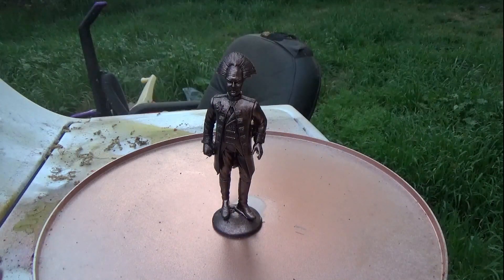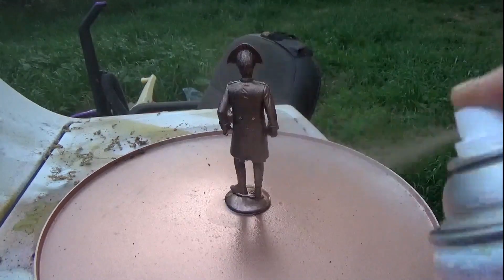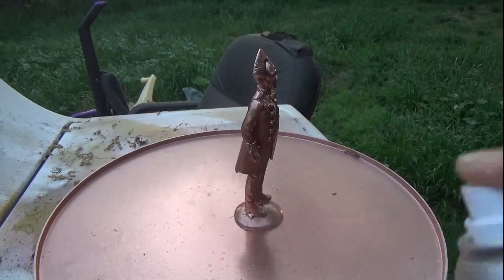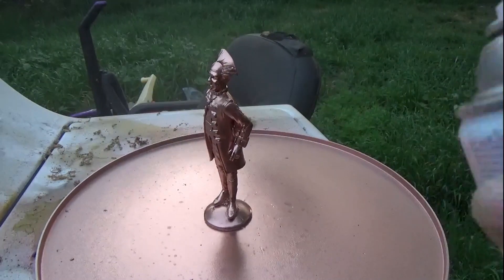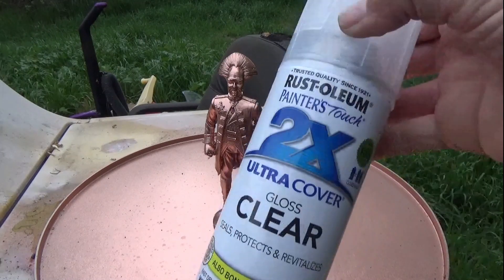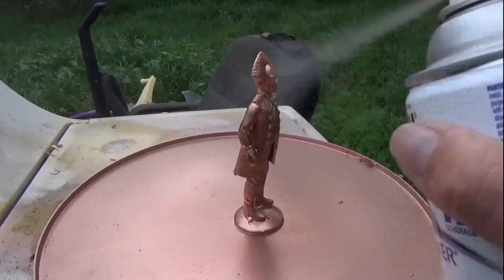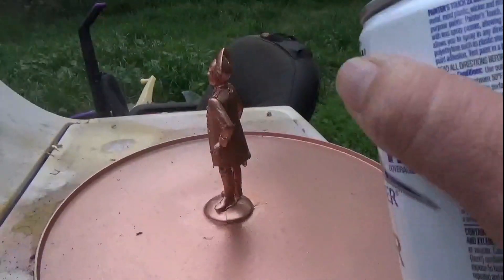This is a copper metallic spray paint by Rust-Oleum, a metallic finish. I don't know why I didn't show the can, but it is a beautiful product. We're just spraying it on there. Then I let it sit for maybe an hour or so. And then this is about an hour later — we're using clear coat times two. This is great stuff too, gives it that real shine. You don't have to do this part if you don't want to, but it really secures in that paint.